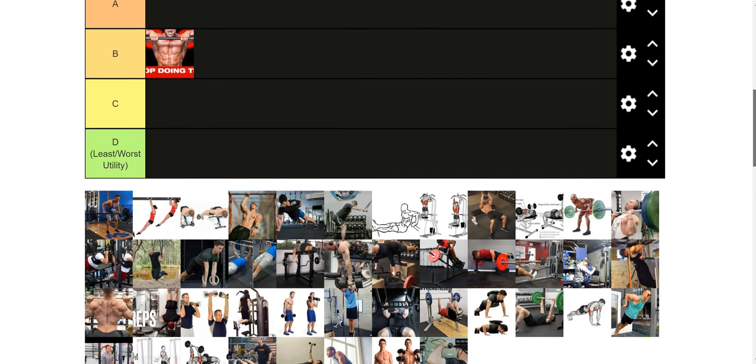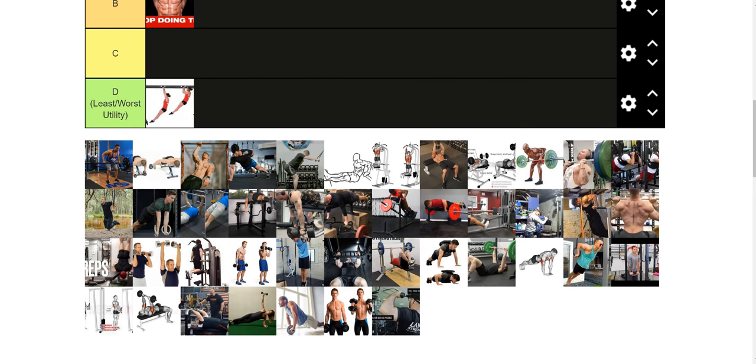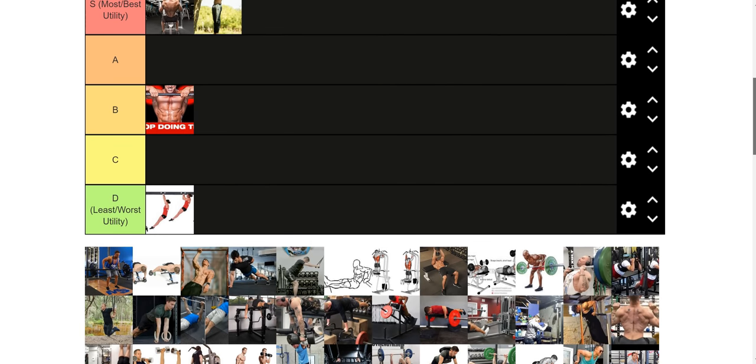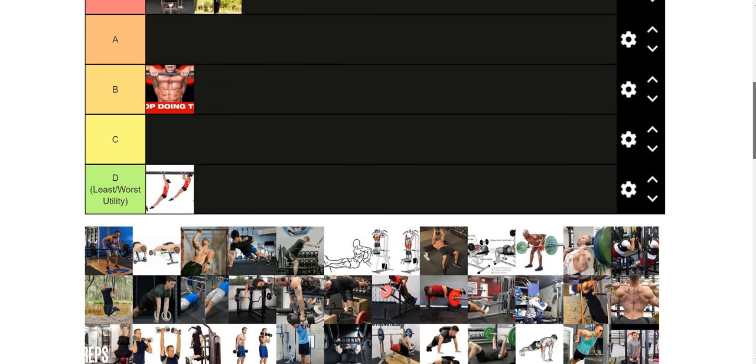Now we're going to go into meme tier exercises. The skipping pull-up: absolutely useless. It doesn't work your back really at all compared to a pull-up in the context of building a dip. It's more of a conditioning exercise, and not a good one at that.